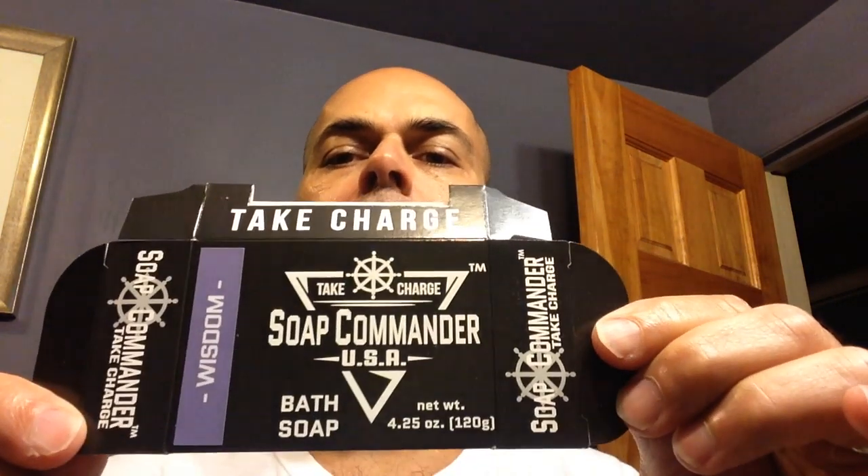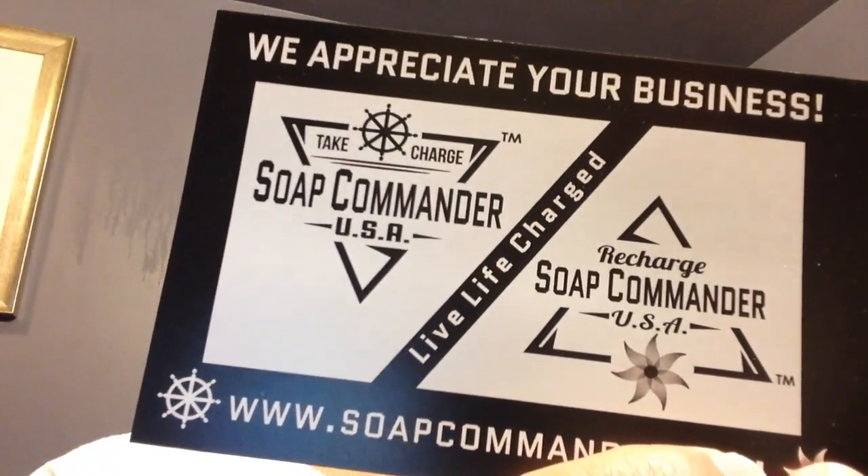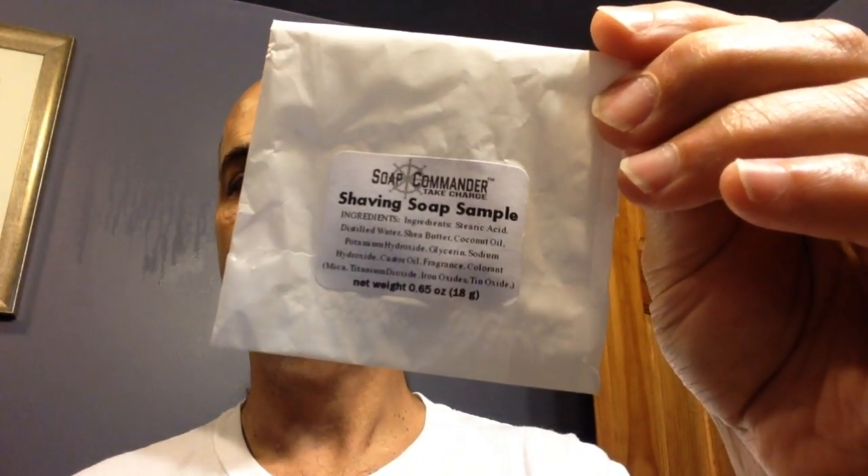I recently ordered some bar soap from Soap Commander, which I just love that name. Darren was gracious enough to send me a bunch of stuff in addition. In my shower today I used this Wisdom Bar Soap and I really like it — I ordered five different bars, and he has six varieties. His information is Soap Commander USA and soapcommander.com. There was a really nice handwritten note on the back from him and his wife Carrie. Really great service — I like to mention and recognize good service.